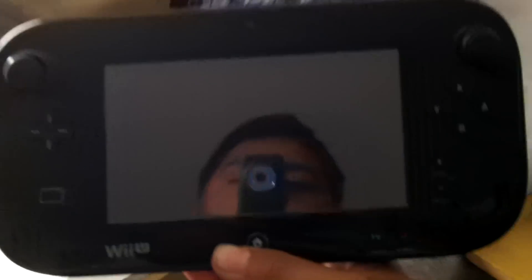Oh my goodness! Yeah, yeah — the Wii U tablet dude! Look at this, this is a whole new step for Nintendo. Oh my god, look at this — holy crap, I could see myself through it! Oh my goodness, yes Nintendo!